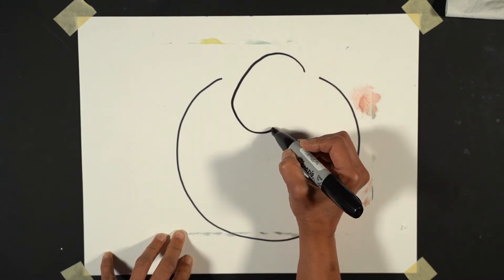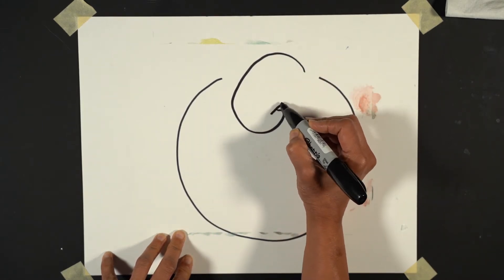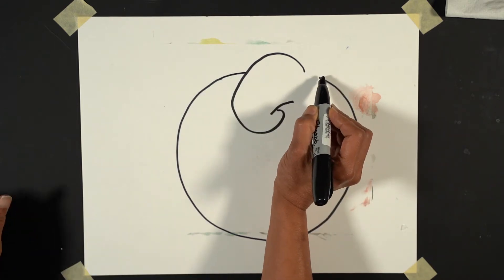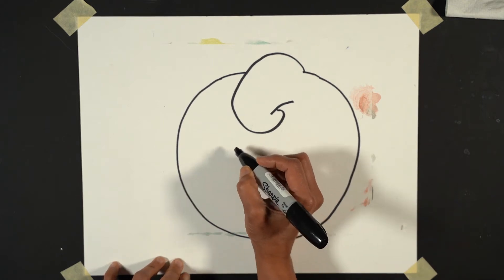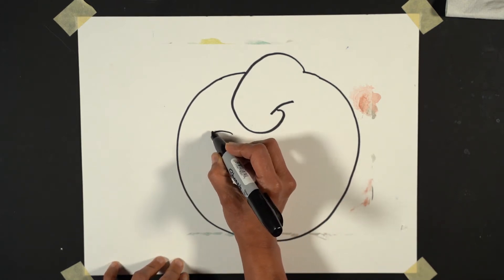I'm saying 'he' but I don't know. And we can have two eyes.